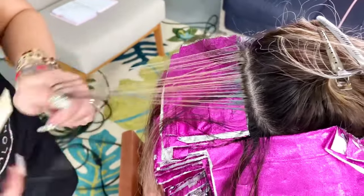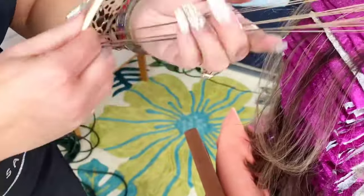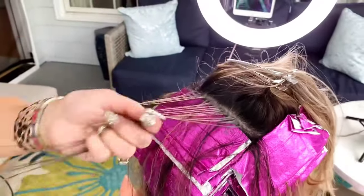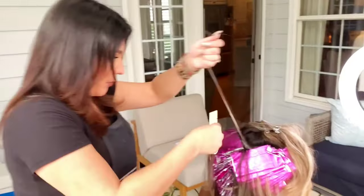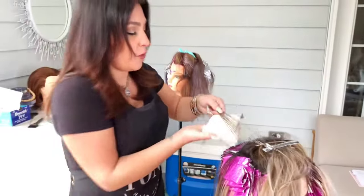It's looking ashy on the ends for sure, but there's still a lot of charcoal product on there. I'm going to keep foiling because I think she's okay to sit just a little bit longer on these foils.